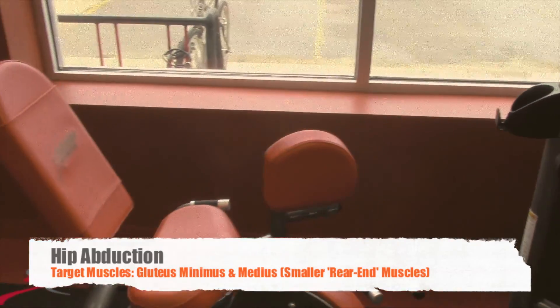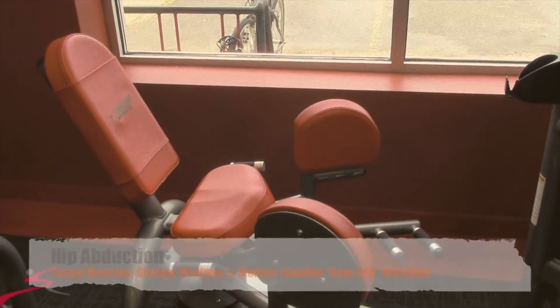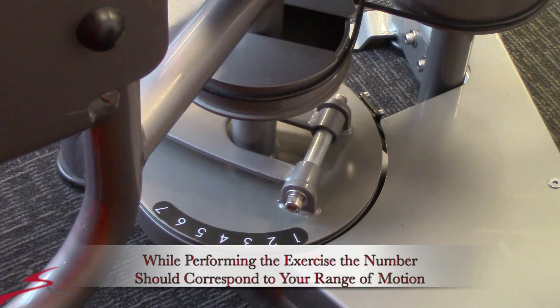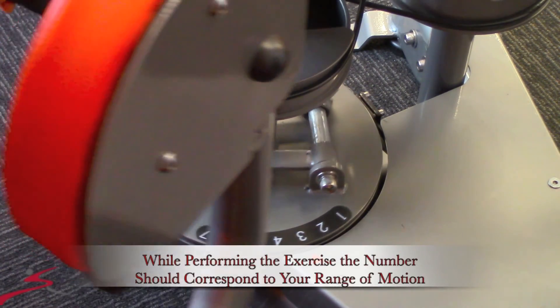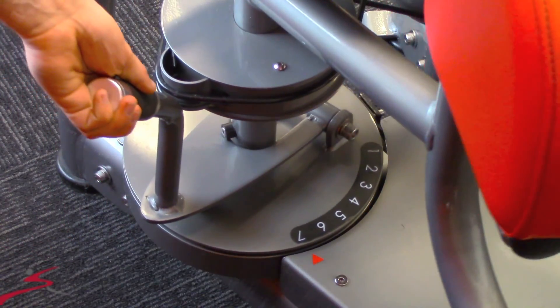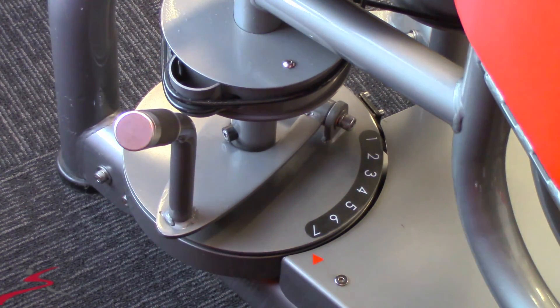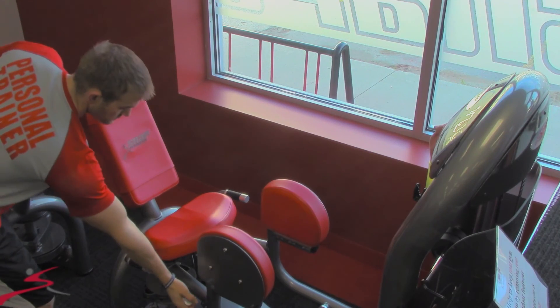First we have hip abduction. Target muscles being the gluteus minimus and gluteus medius muscles. First thing, you want to set the lever system to the desired range of motion. It will be on the lower right hand side of the machine.